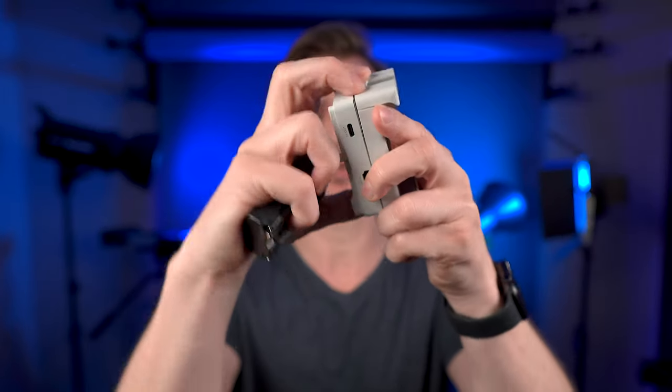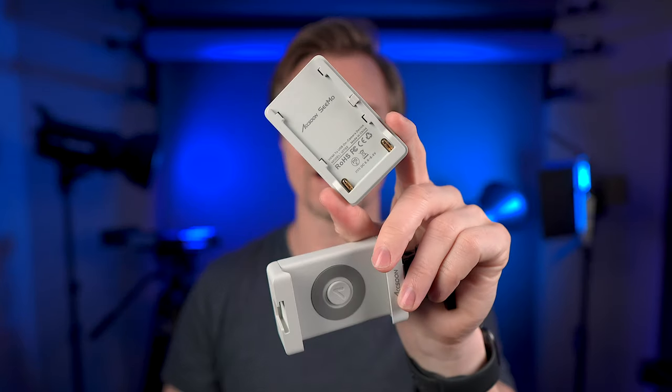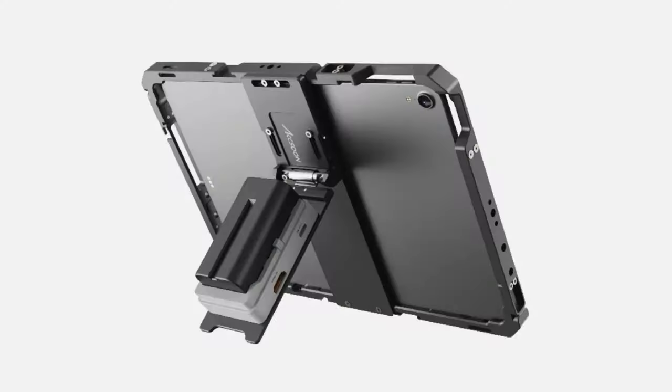This is also modular, so you can just take this off — you don't need the phone clip at all. This part right here can go right onto some of their accessories, like they have an iPad holder. In case I didn't mention it earlier, this can also work on your iPad, so you have a nice big iPad monitor as well.